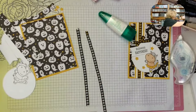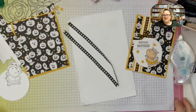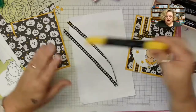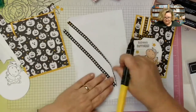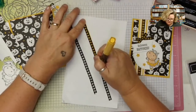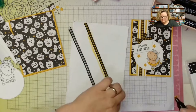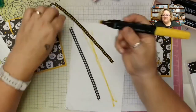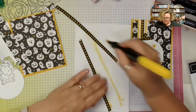Let's color the ribbon first. I need some scrap paper because stampin' blends will bleed through. I'm going to take my dark daffodil delight stampin' blend and use the brush end, dragging it along the ribbon. These are alcohol markers — they don't need too much time to dry, but you do need a little bit. Make sure you have extra paper because they bleed through.